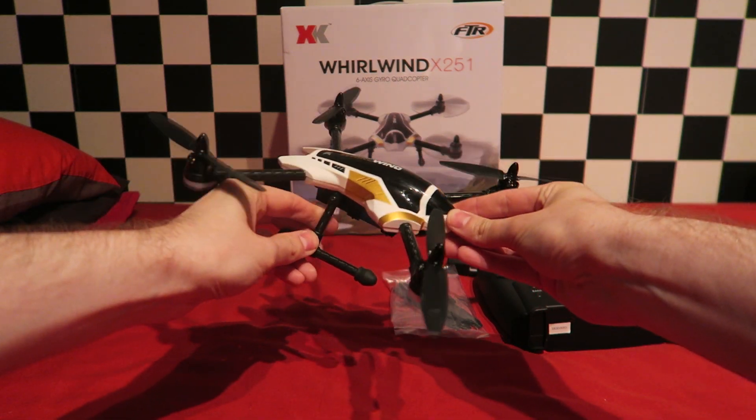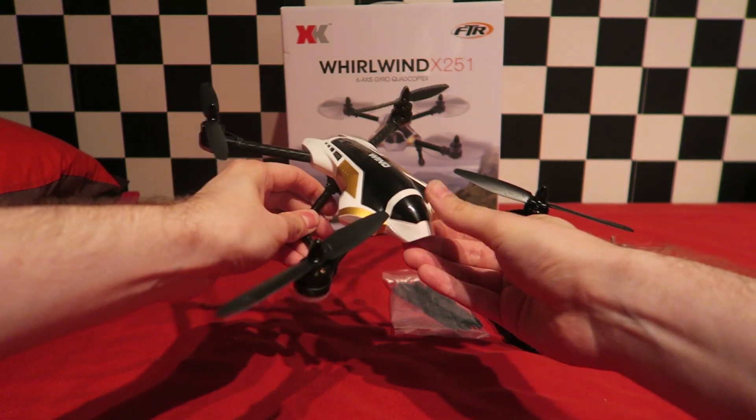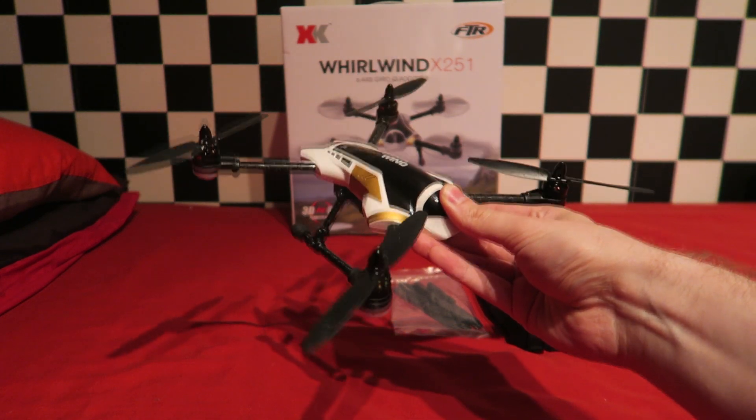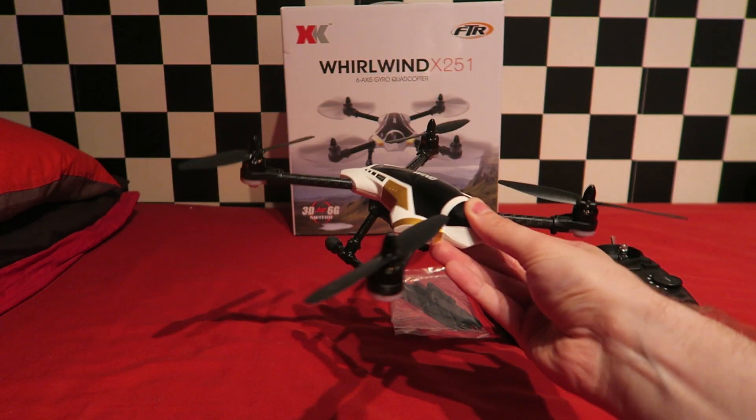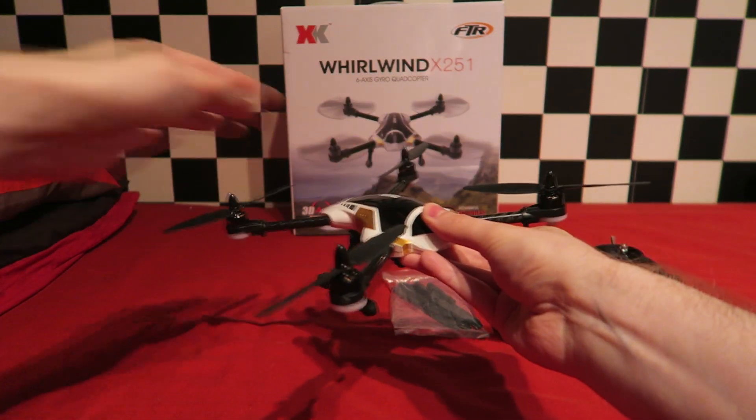The quad is advertised as being a 3D quadcopter, which I thought would be the same as their XK X100, but it is not. 3D means that it can do flips and it does not have the collective pitch style reversible props like the X100 does.